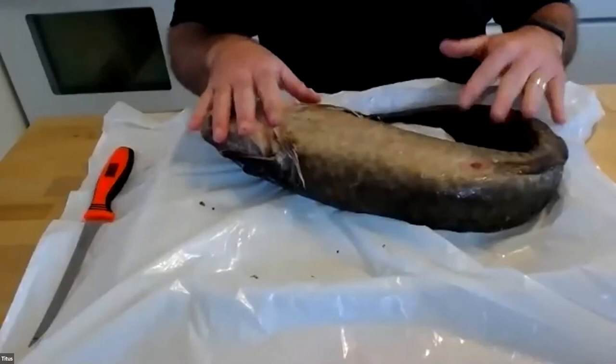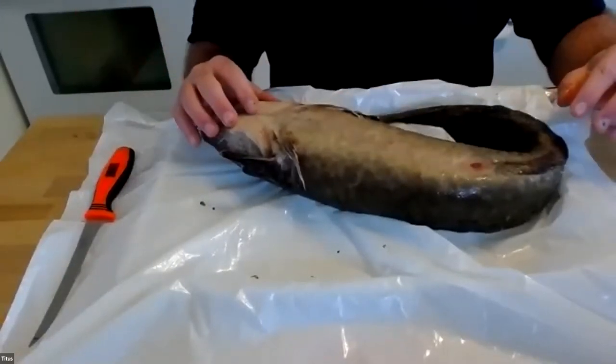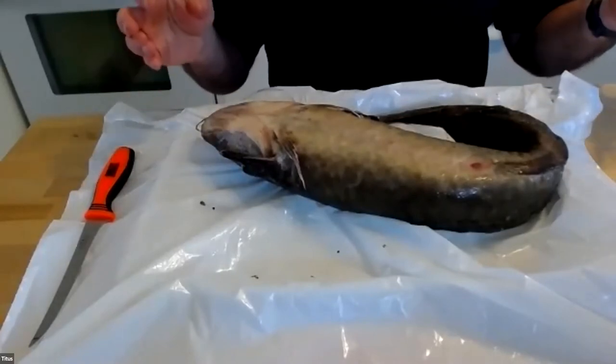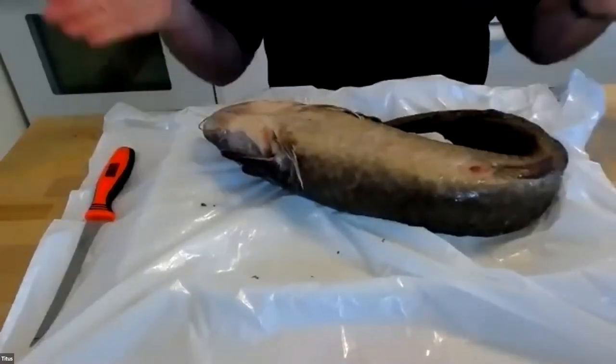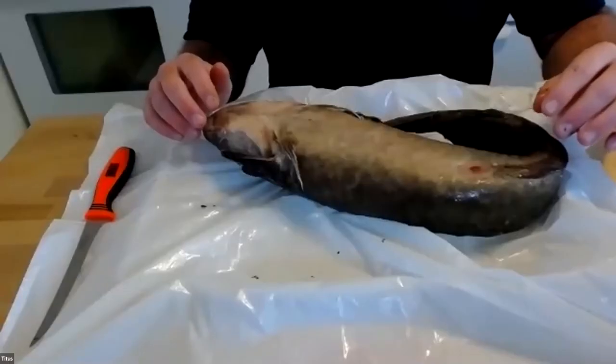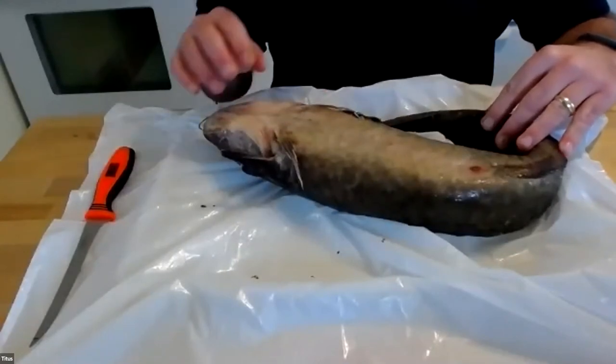You've actually answered several of them. One was: is this a full-size fish? Absolutely — this is an adult. We should be able to figure out the gender when we open it up. Definitely a good-size burbot. Is it burbot — B-U-R-B-O-T? That's right. And somebody may have missed where it was caught. This is from Lake Michigan — it was caught in a commercial fishing net. They were actually fishing for a different species.